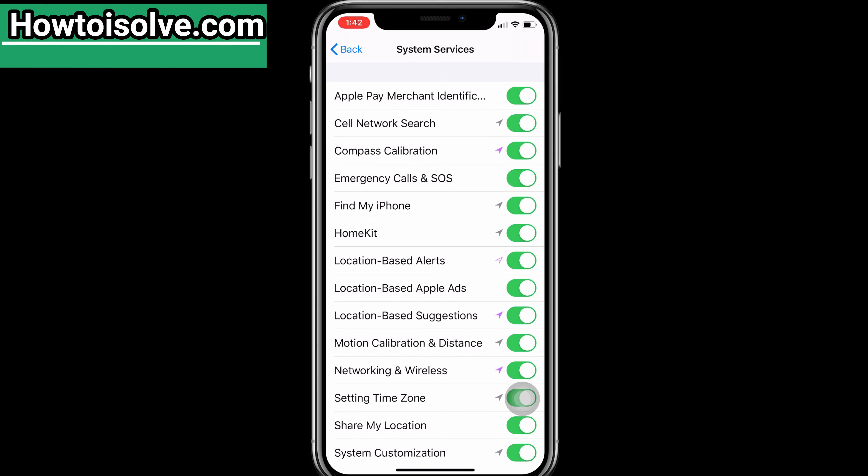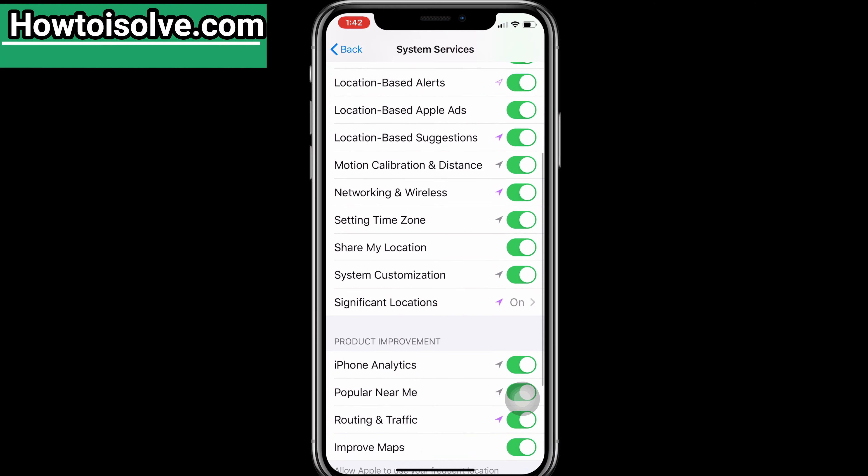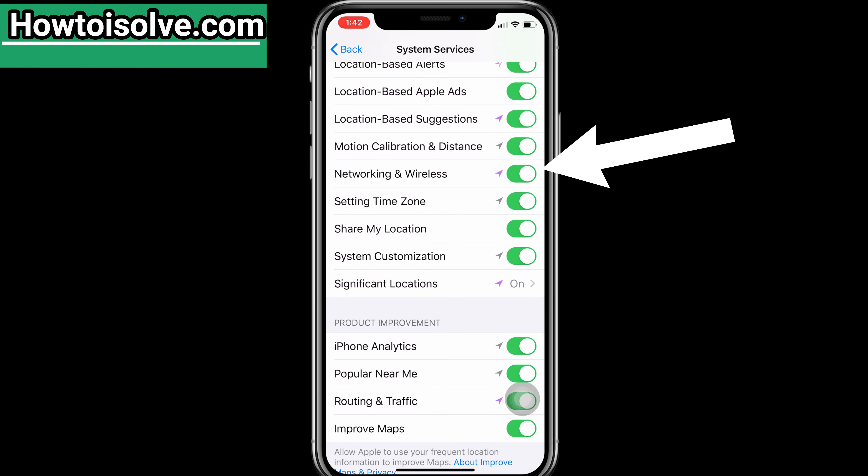Now on this screen, you can see a new setting called Networking and Wireless. Just turn the toggle off next to Networking and Wireless.